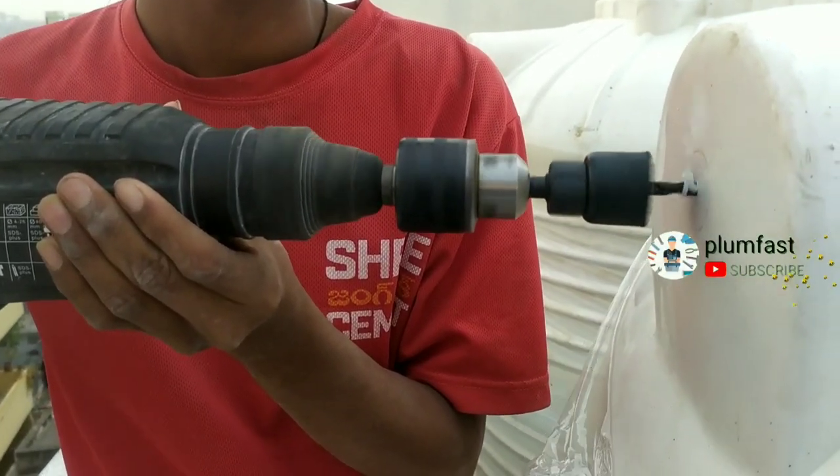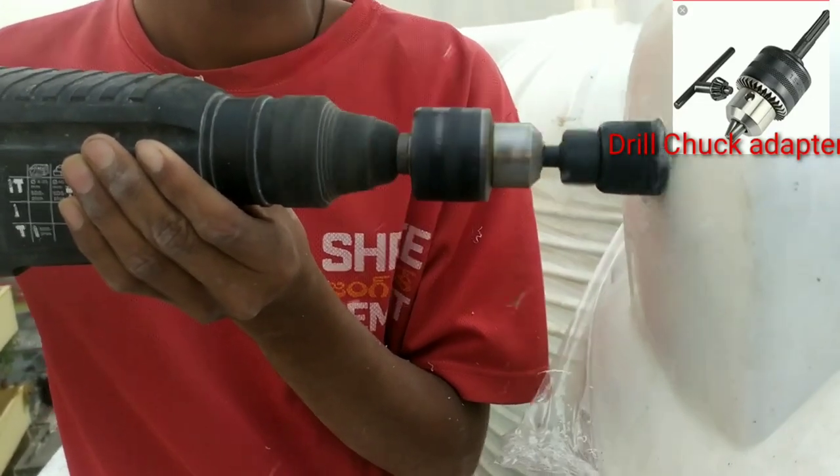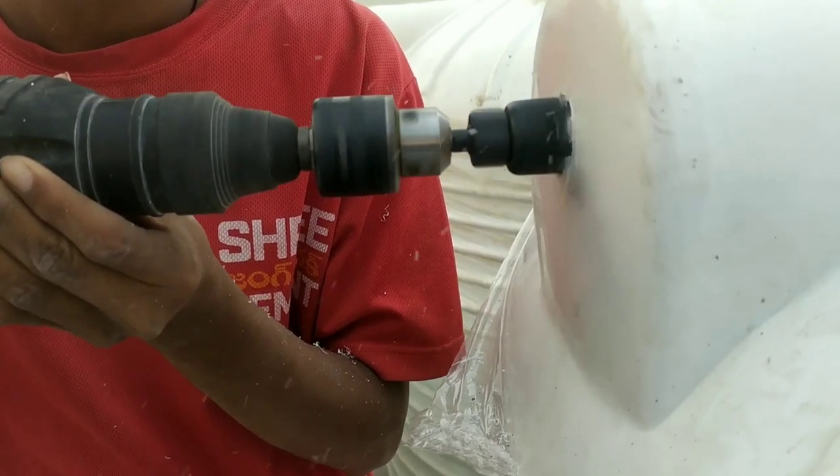My friends, I am using a drill bit, I am using a hammer machine and I am using a drill choke adapter. I am using a cutter fit.